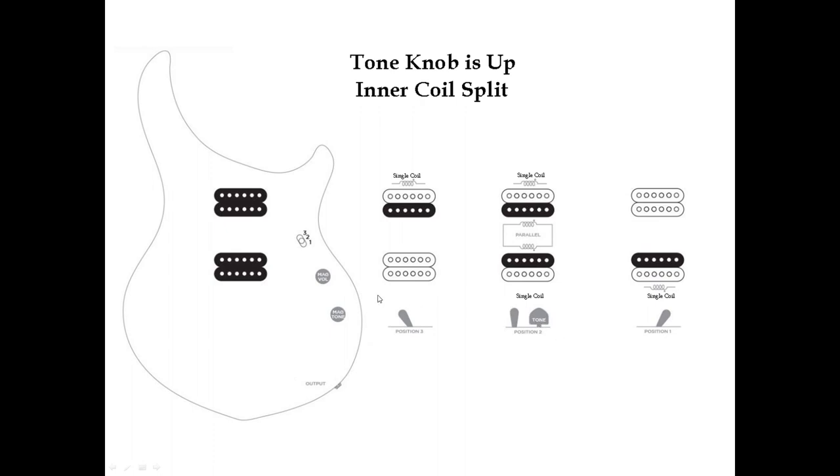For the coil split: when you press on the tone knob, you'll have only the inner coils activated. If you're in position one — bridge — you get only the inner bridge coil. In the middle position you have both inner coils, and in the neck position you have only the inner neck coil activated. We won't change the toggle switch.